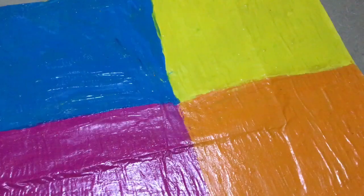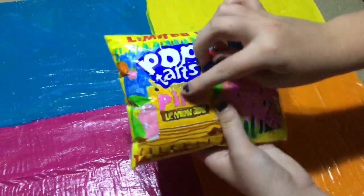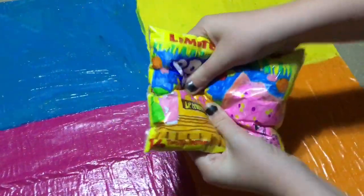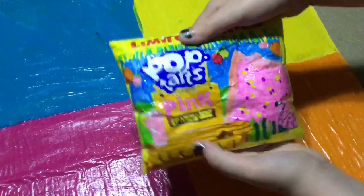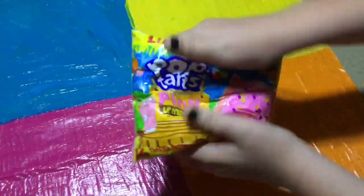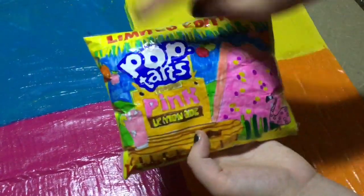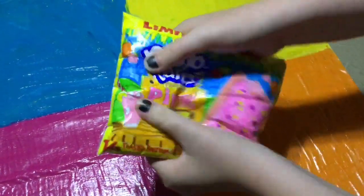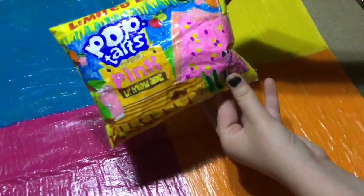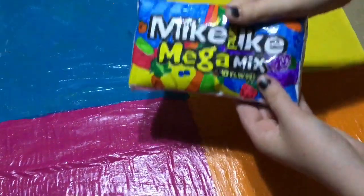The next one is the pop tarts pink lemonade. The design is so pretty on it, I absolutely love this one — the colors are so vibrant and there are so many colors in this squishy. My favorite part would have to be the sign and the logo, it's super cute. I rate this one a ten out of ten — it's like my favorite squishy.